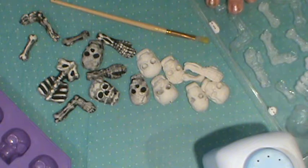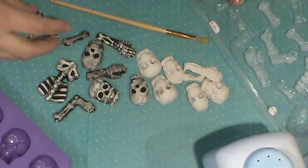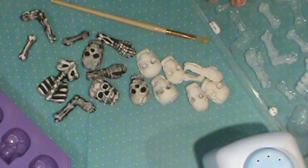We got the mold for about two dollars - I used a coupon - so that made it more affordable. We had some Sculpy clay and Kathy has some air dry clay that she's gonna demonstrate today.